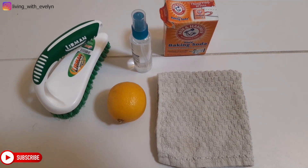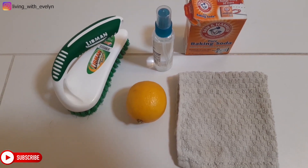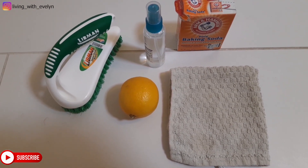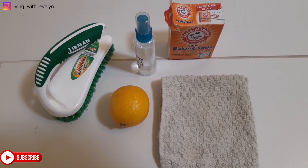To do that, you'll be needing baking soda, lemon, water, a brush, and a piece of cloth to wipe down. No matter how dirty your floor tile might be, this is definitely going to make it white again.